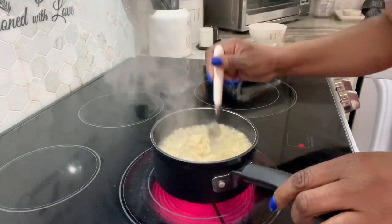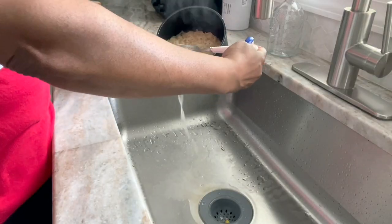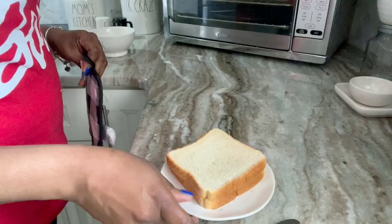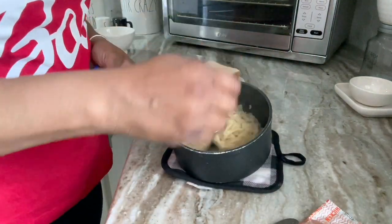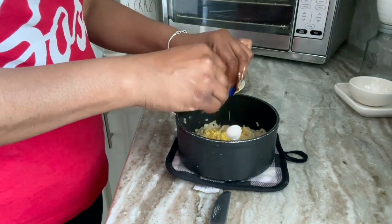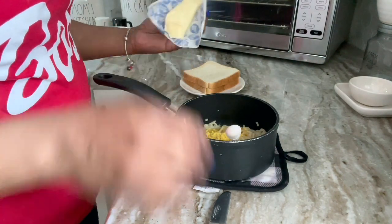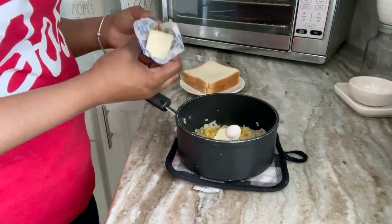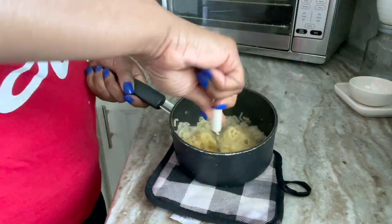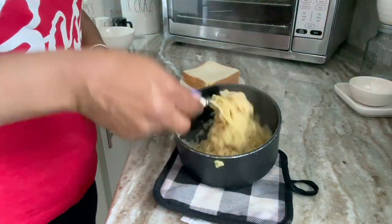I'm just pulling these noodles apart, making sure they're not sticking or anything. Then I'm going to drain that water off, but not completely, because I want some water in the bottom so I can stir that seasoning pack in there. This is my thing — I need to have butter, not margarine or spray butter. It needs to be real butter in my oodles and noodles. It's just so good. This is my twist.